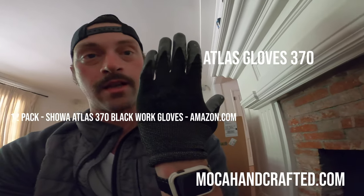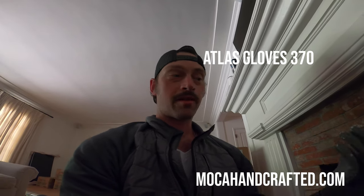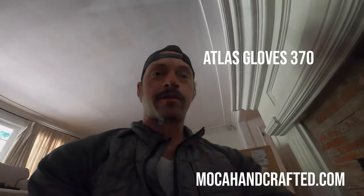Another good tool to have is gloves. Our glove of choice is Atlas — you can see they're flexible, they keep your hands safe. The moment I take them off I ruin things with my fingers. They breathe, they're awesome, and when they get too dirty you just throw them in the washing machine and they're good as new again. All right, let's get after it.